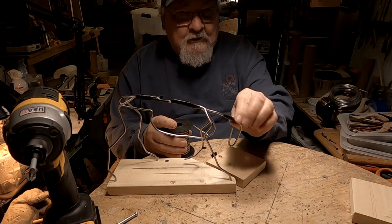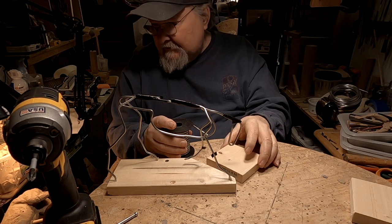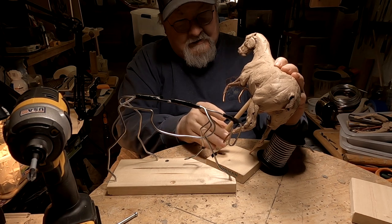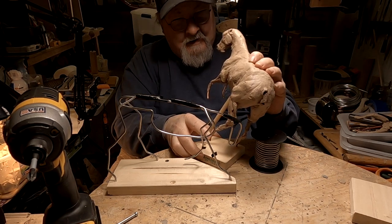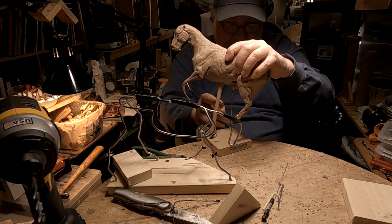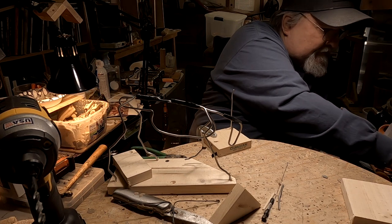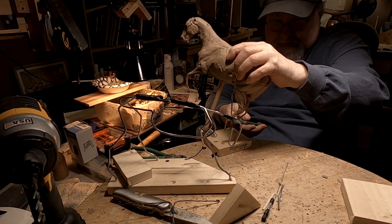I also have to figure out how those horns are going to interact with the horse. I've got to mount at least one leg. This really does take a lot of time because I've got to work this whole scenario out before I actually start sculpting, and it takes a little thought.